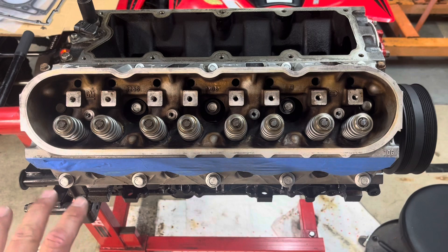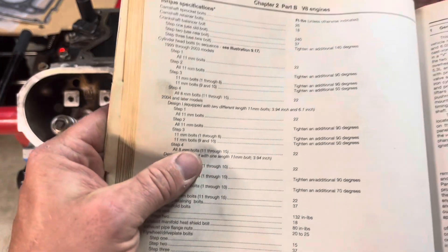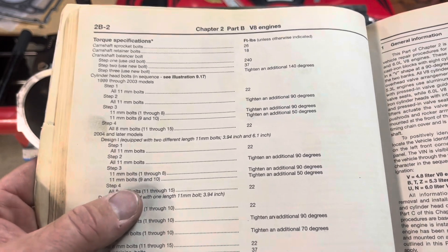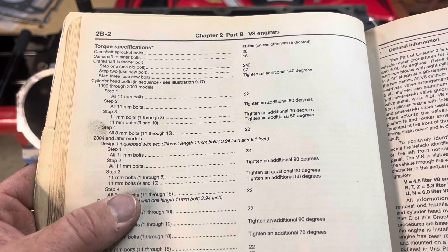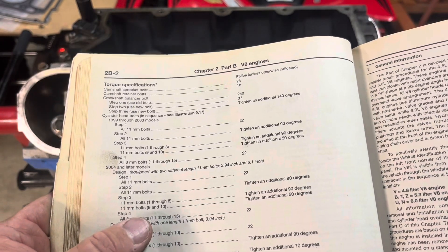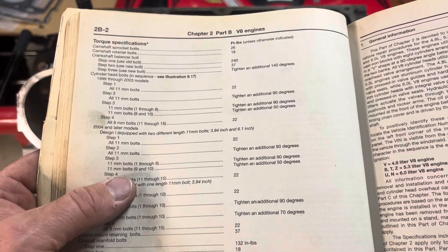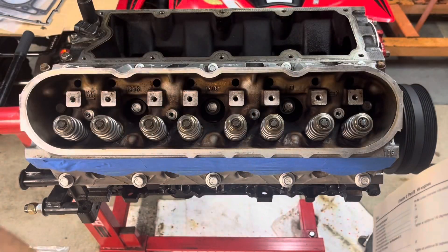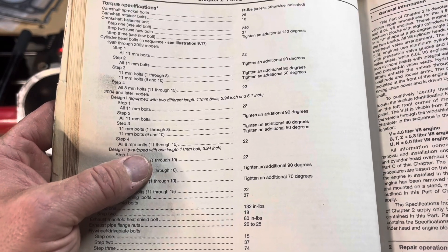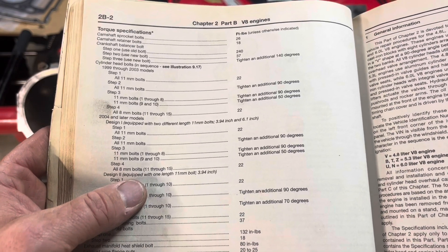In that time-lapse I just tightened them down until the impact wrench clicked once. Reading the book: 11-millimeter bolts, 1999 to 2003 — that's the model we have. So right there it's 22 foot-pounds, and then a 90-degree turn after. I have an angle finder gauge for degrees — I'll do it off camera to see if it works. But if not, it's very simple: you start at West and go 90 degrees down, just like a quarter of a circle, same as a framing square. So 22 foot-pounds all the way through, and then 90 degrees after it's tight.